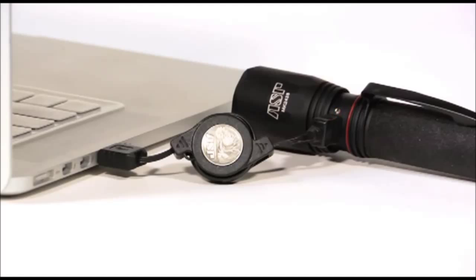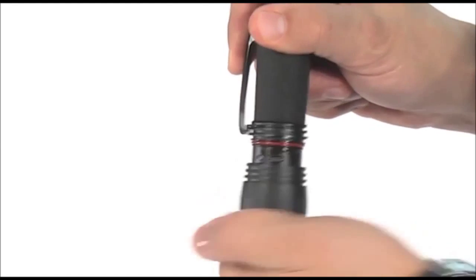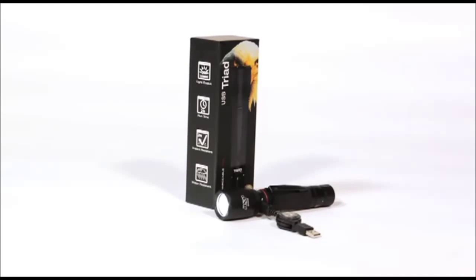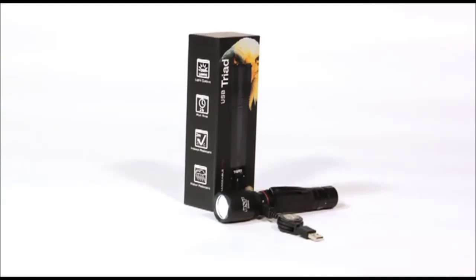The Triad USB is the centerpiece of our Triad family. It has it all. Ideal for duty use, especially if you want the convenience of recharging your flashlight on the go. The Triad USB can be charged using a computer laptop like the one in any squad car. The hidden charge port also accepts any micro USB cell phone power cord. The Triad USB produces a brilliant 300 lumens of light and will run continuously for about two hours. If you find yourself in a place where you're unable to charge the light, don't worry. The Triad USB incorporates dual fuel technology, meaning it can run off of two CR123A batteries.